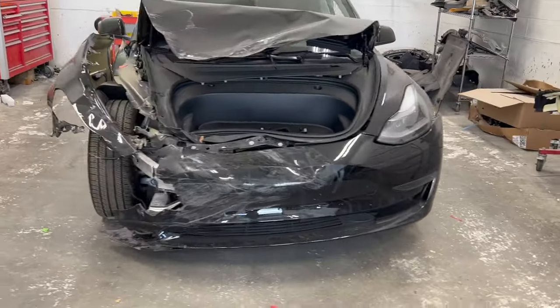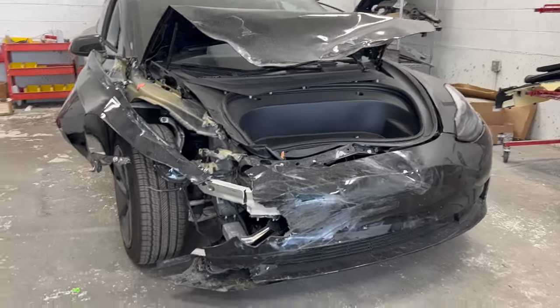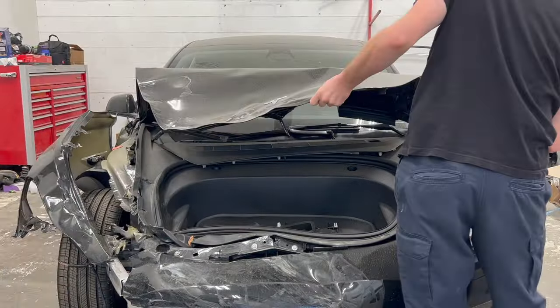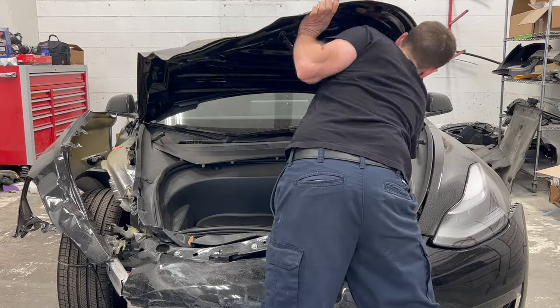Welcome back to the channel. This week we will be disassembling a wrecked Tesla Model 3. Before we begin, if you're interested in learning more about the collision repair process on Teslas, hit that subscribe button in the upper right hand corner.